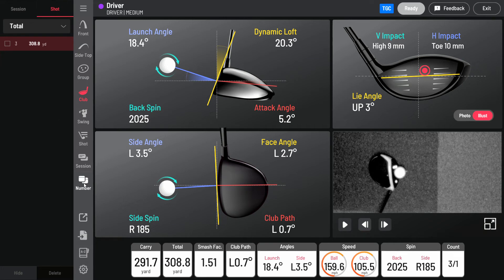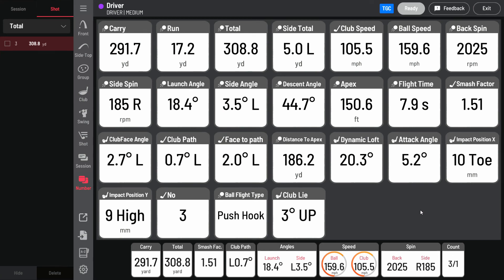All this data helps you make small adjustments to improve your ball striking, all to lower your score and to lose less balls.